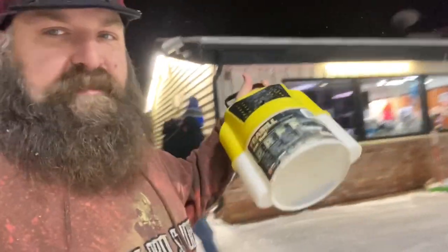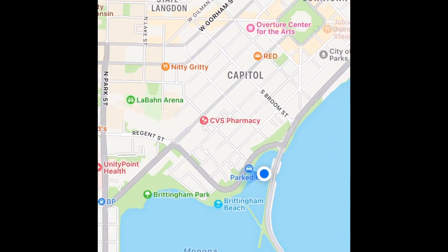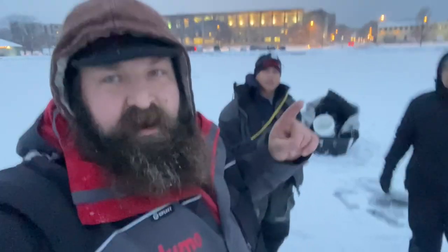We're at the BP here in McFarland. Bait bucket — minnows and waxies.